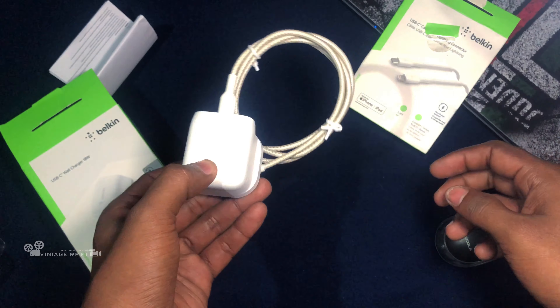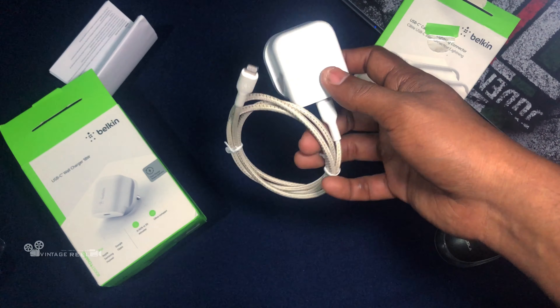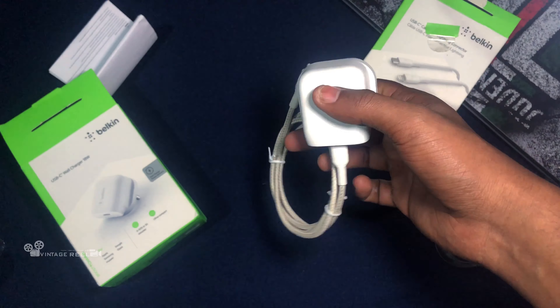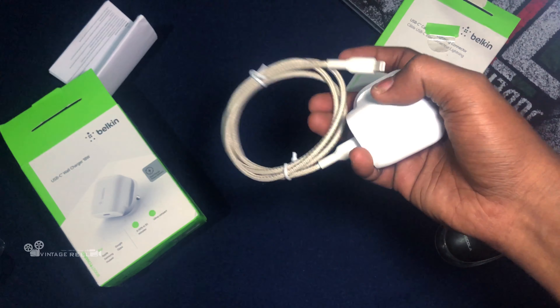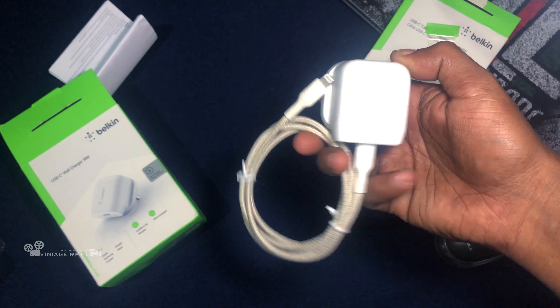So now we have the adapter with the cable. Please like and comment and subscribe, and see you in the next video. Bye bye.